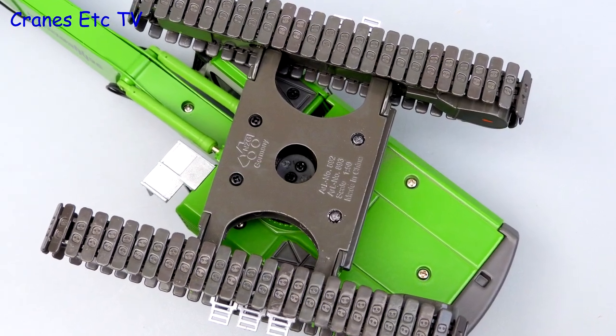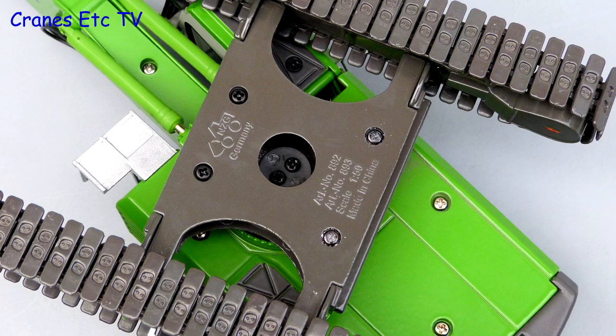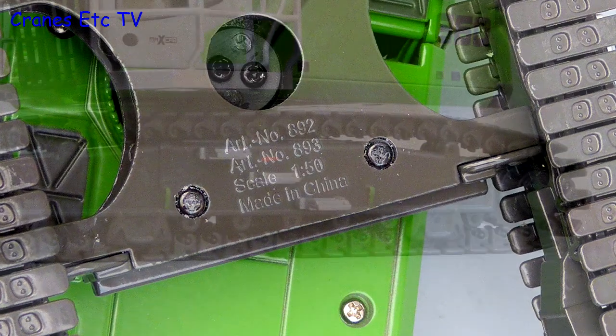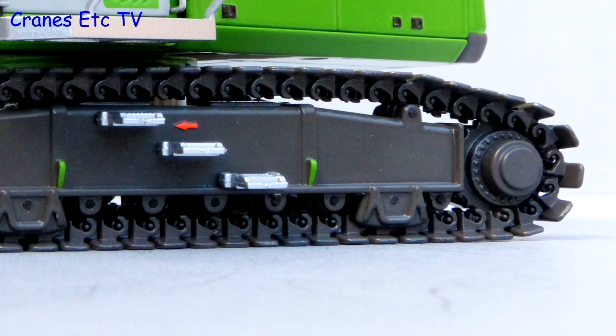The metal track pads have got nice cast-in detailing. The base plate is also interesting because there are two NZG model numbers — this one is model 892 and it looks like there will be a model 893 as well. The track pads are all separate pieces and they are individually hooked together, and the track frame is nicely detailed with some paint highlighting.